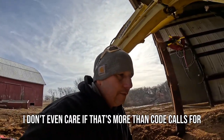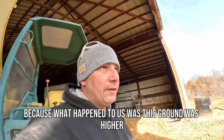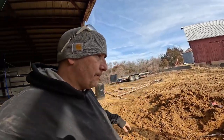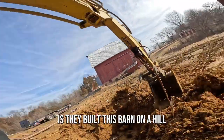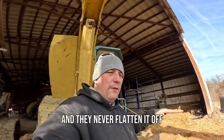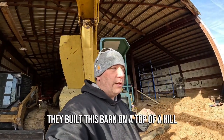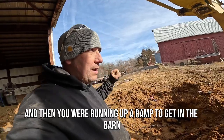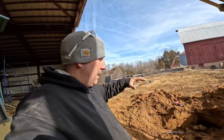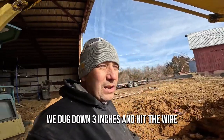I know everybody gets tired of digging and I do too, but when it comes to electrical services, for the love of pete, people need to bury those things 18 to 24 inches. I don't even care if that's more than code calls for. What happened to us was the ground was higher — they built this barn on a hill and never flattened it out. Inside the barn was higher than outside the door. We dug down about a foot in the front of the barn, but out by that other barn we dug down three inches and hit the wire.